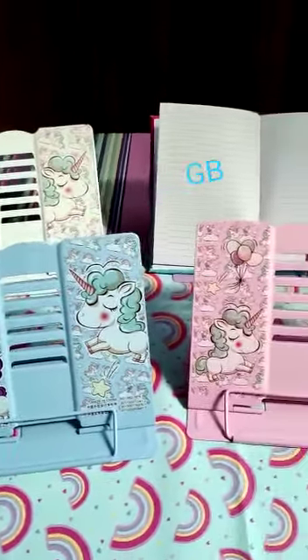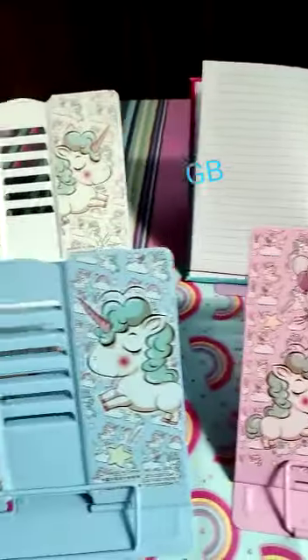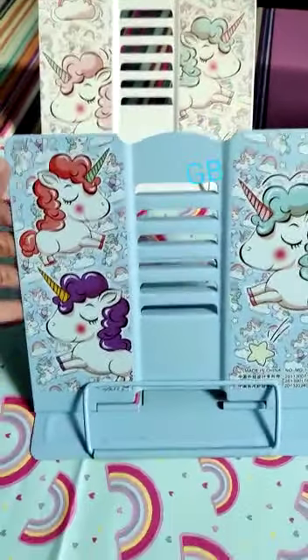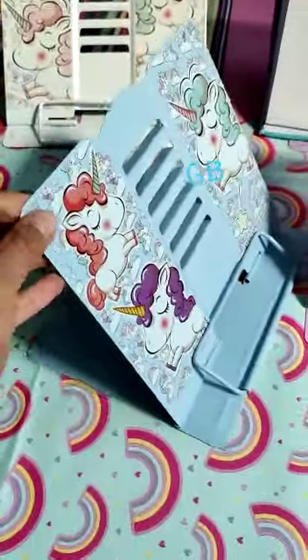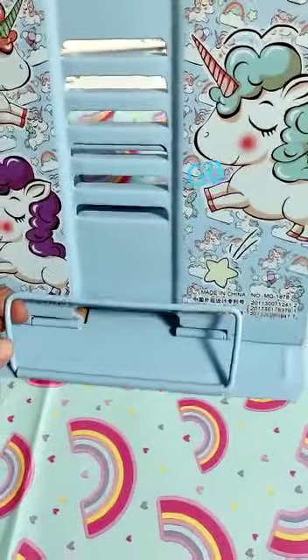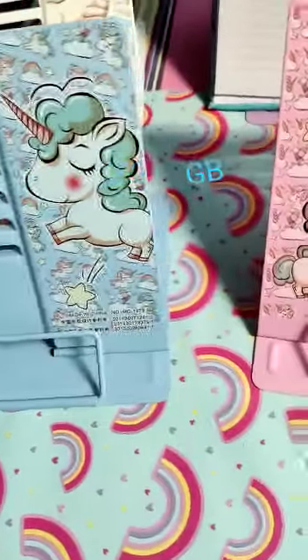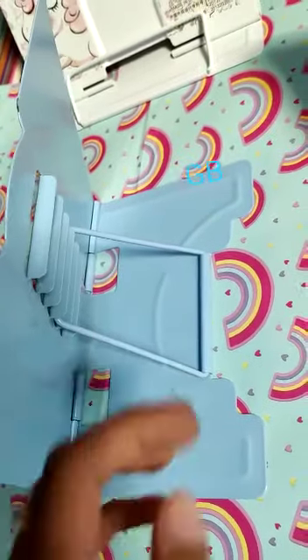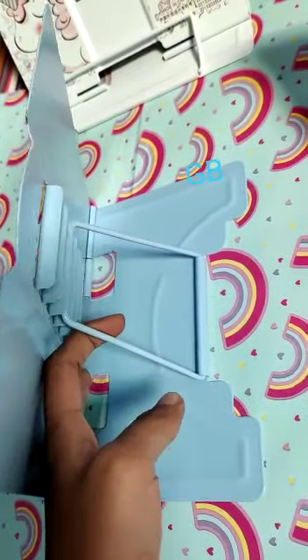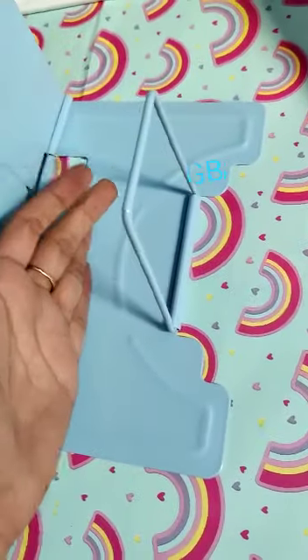One more utility product in our stock — a unicorn theme adjustable book reading stand, available in four colors. As you can see, dimensions are mentioned in the description. You can adjust your book inside, and according to the height you can adjust from here. You can keep your stuff here as well.